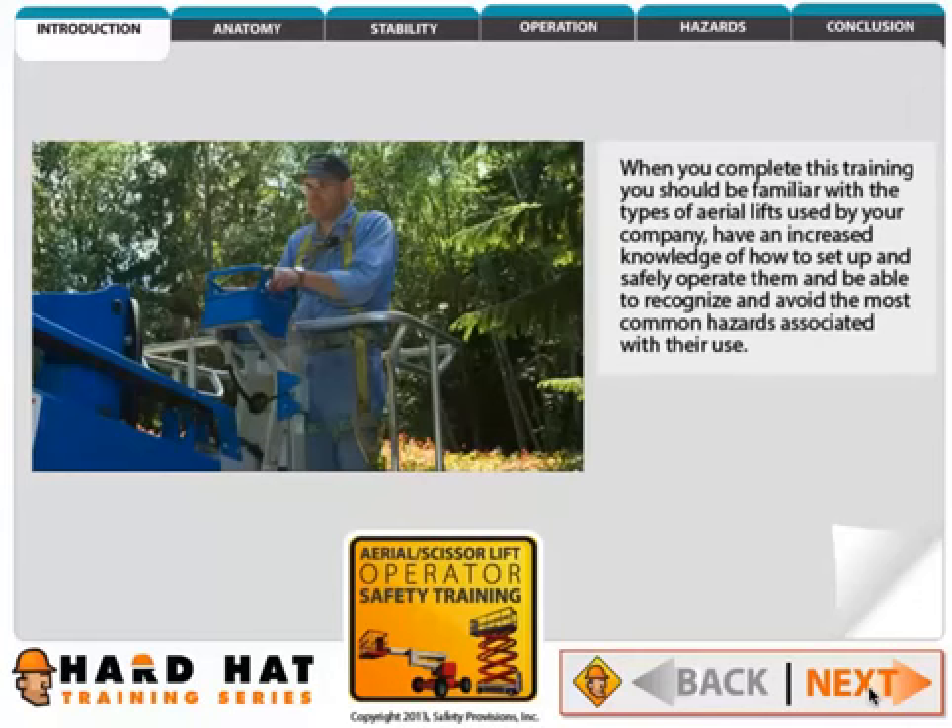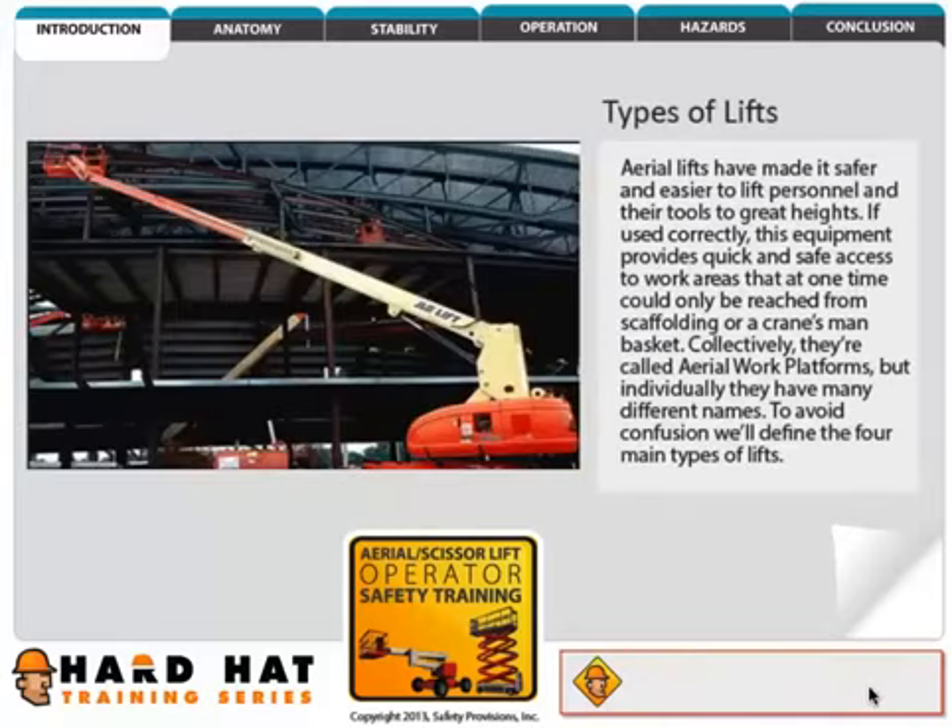When you complete this training you should be familiar with the types of aerial lifts used by your company, have an increased knowledge of how to set up and safely operate them, and be able to recognize and avoid the most common hazards associated with their use.